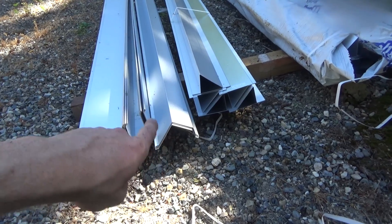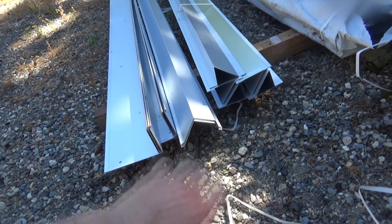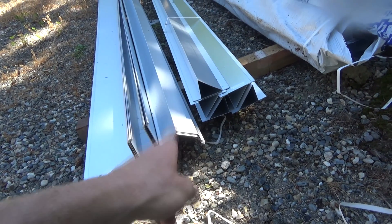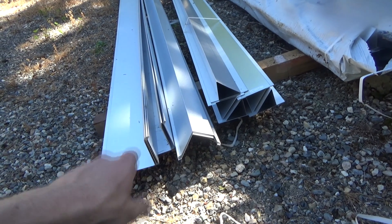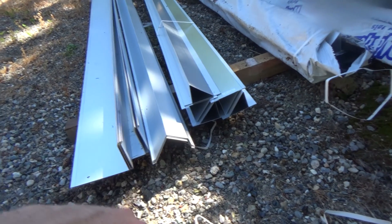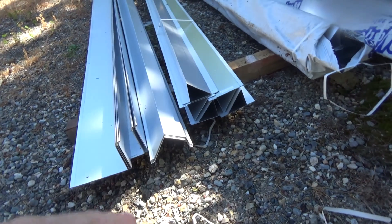Then here we have - I can't remember what the profile name is - but this is for the front and back, the slope. It goes over the tin as well. So the order is: this goes on first, then your tin, then this, then that. I don't know if that order really matters, but let's get to her.